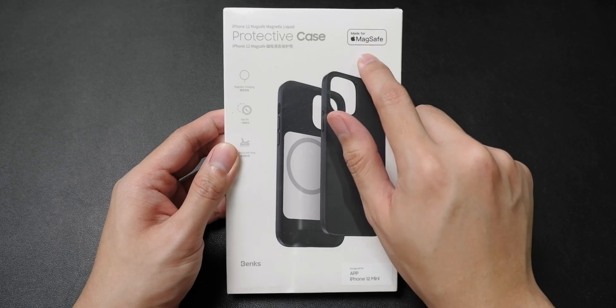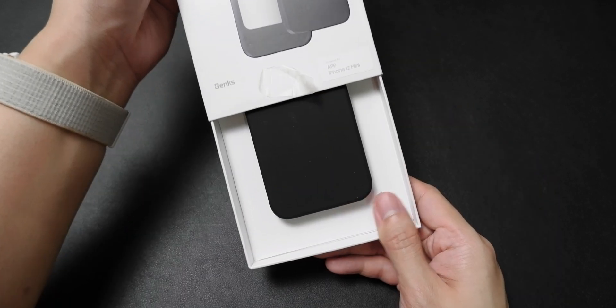To help me test if Made for MagSafe certification is worth it, I partnered with Benx so I can get my hands on an official Made for MagSafe iPhone 12 mini case. I will also be giving away this case at the end of the video, so stay tuned.